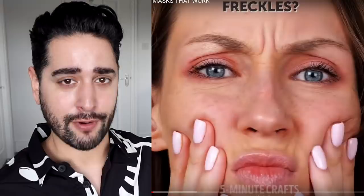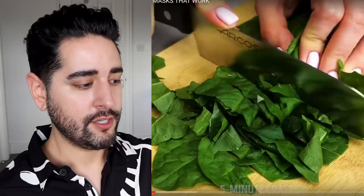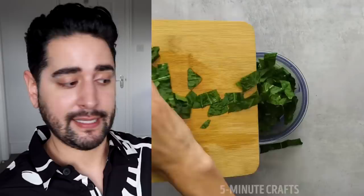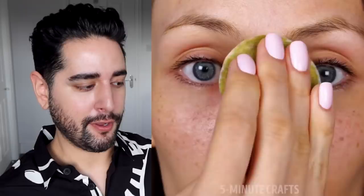She's doing her makeup and she's got freckles drawn on. I love freckles — I wish I had them. Dandelion leaves. We already know this isn't going to do anything. She's blending them up with water, whisking it and draining the juice out. Juice from fresh dandelion leaves supposedly saturates the skin with vitamins and eliminates freckles — no, it doesn't. Don't lie. Whisking up a leaf isn't going to get rid of your freckles. I don't understand why people want to get rid of them.